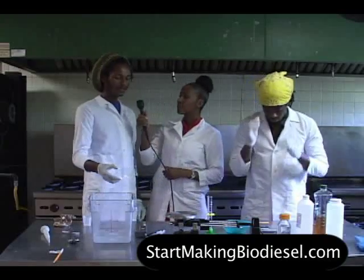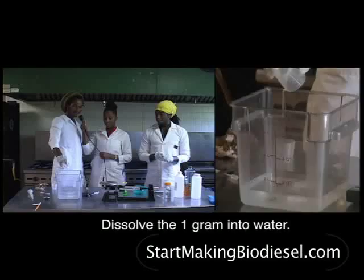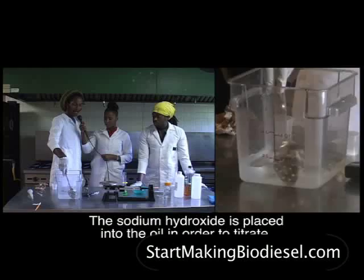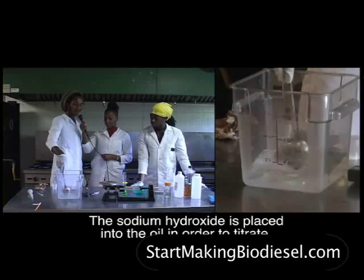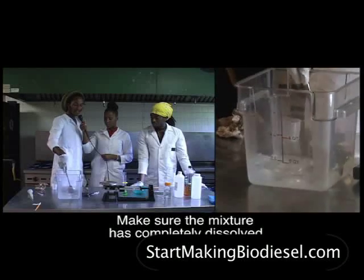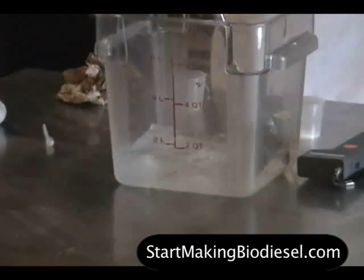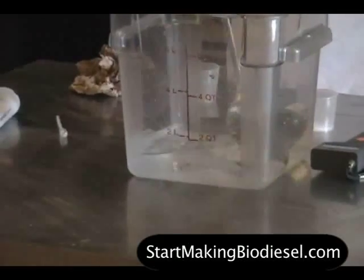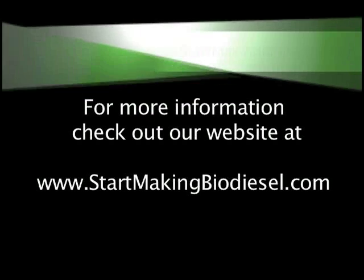You dissolve this one gram into one liter of water. It makes a solution such that every time you drop in a certain amount of liquid, you have a certain amount of grams of sodium hydroxide. We're going to drop this liquid into the vegetable oil solution and determine how much sodium hydroxide was in the liquid to make the pH of the vegetable oil solution to be between 8 and 9.